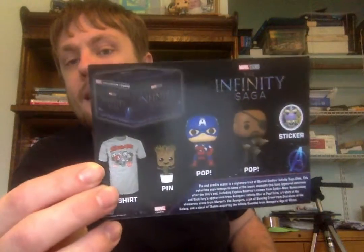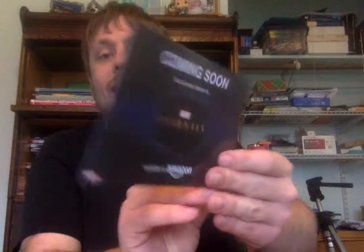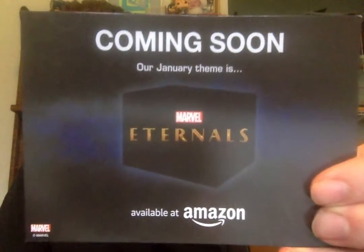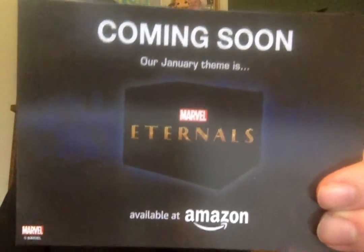Last and most certainly not least, the card showing you the contents of everything in the box I just showed you. Next month's theme in January is the Eternals movie, and I think that's a great theme. I heard a rumor on Instagram that the next theme was going to be Lucha Libre, but it turns out it's going to be the Eternals movie instead. My only hope is that since the movie obviously isn't out yet and we don't even have a trailer, the contents don't give away any spoilers. Let me know in the comments what your favorite piece was in this box — thank you for watching!